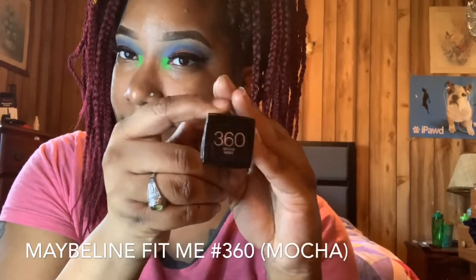Next I'm using some Afterglow Absolute New York Illuminating 3D Liquid Highlighter and I blend that in with my Garnier Moisture Rescue and use that as a primer. Then I'm taking my Maybelline Fit Me in the color 360, color name Mocha, and I just apply it to my face using a brush and my setting spray, blending that foundation in.